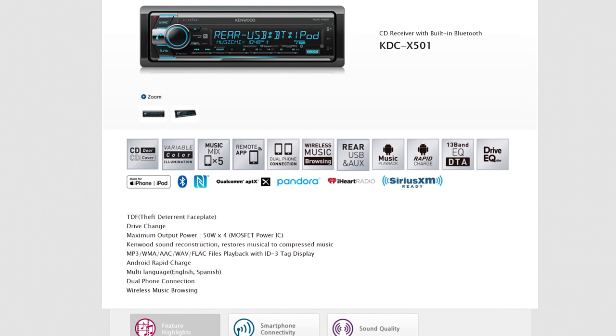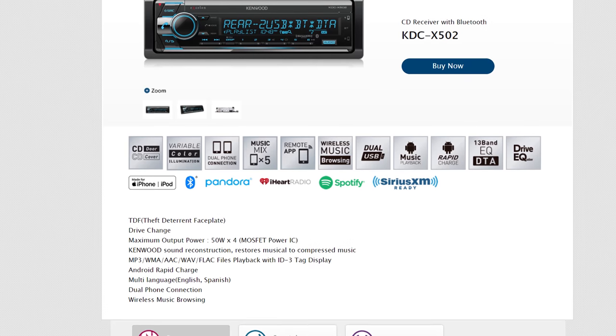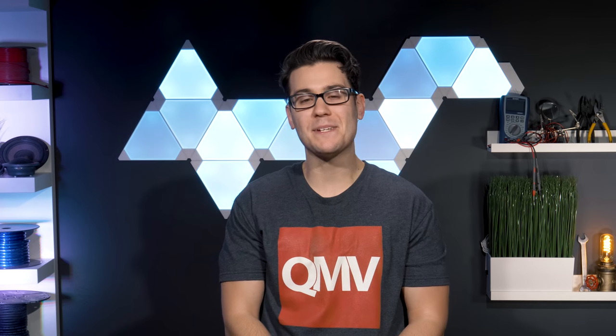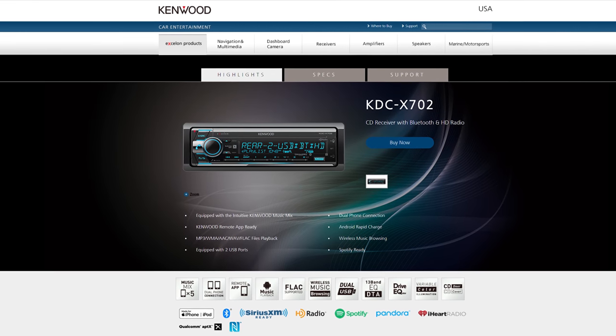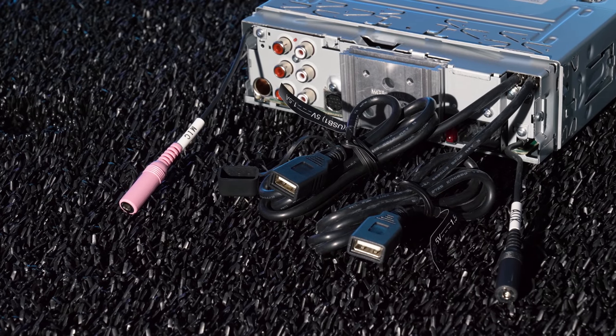The Kenwood X501 had NFC pairing; however, Kenwood disappointingly removed it for the X502. They also scratched the Qualcomm aptX high-quality Bluetooth streaming. You'll need to move up to the X702 to retain that high-quality Bluetooth.